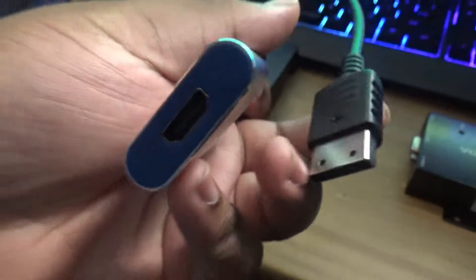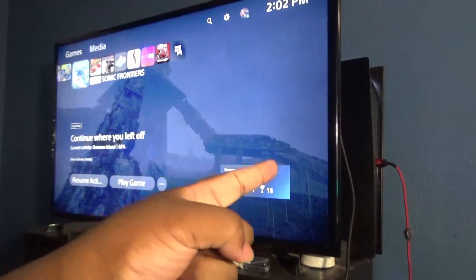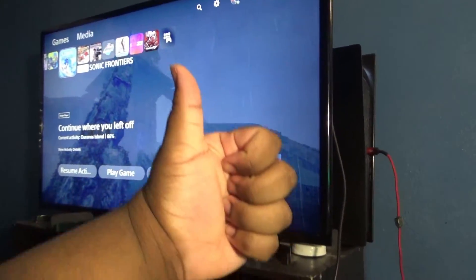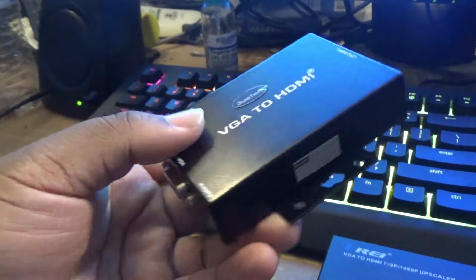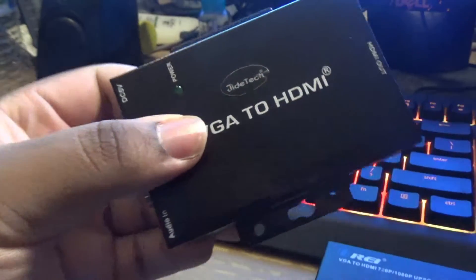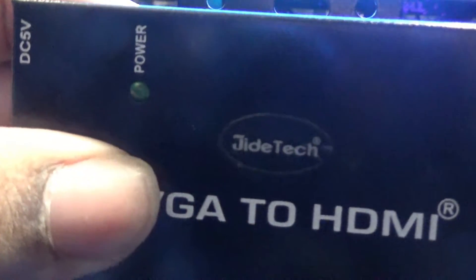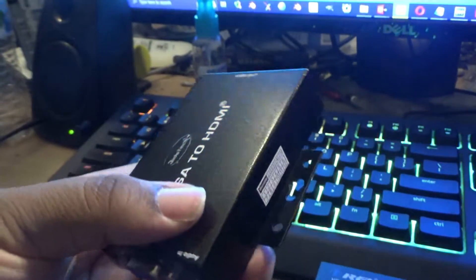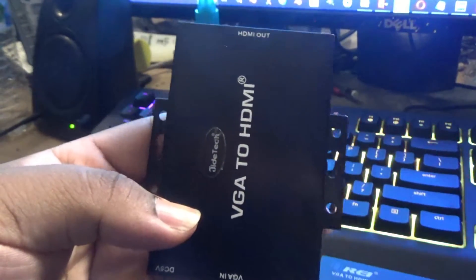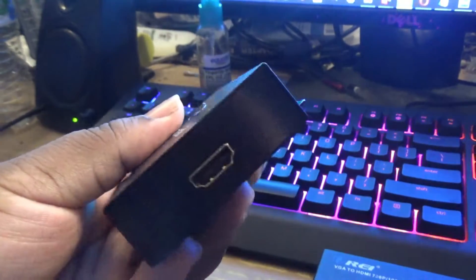You just plug it into the Dreamcast, plug an HDMI cord to it, plug the HDMI to your TV, and you're good to go. The next device is a VGA to HDMI converter, and it's made by a company called Jitek. Where they sell mostly security cameras, webcams and stuff, but they do sell other things too, like splitters and extenders and all that.